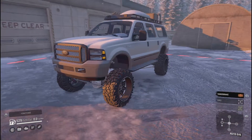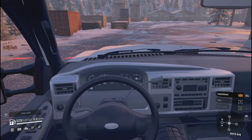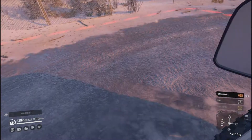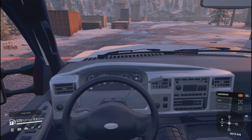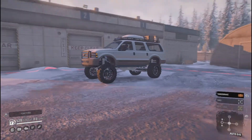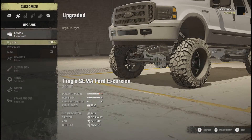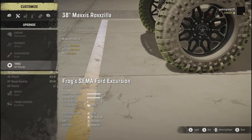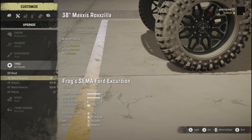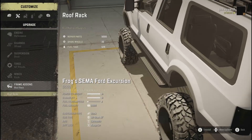It caught my eye and I just had to take a look at it. This is the interior of the truck — your typical 2000 Ford look, very nicely detailed. Going to the garage to show you the upgrades. Under customization we're running a performance engine and an off-road gearbox. Suspension is stock and you cannot change it, and we have 43-inch Pitbull off-road tires.